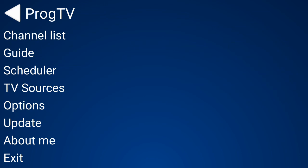Hi guys, welcome to my latest video. Today I'm going to be showing you this little app called ProgTV. It's a bit like STB Emulator and Perfect Player.